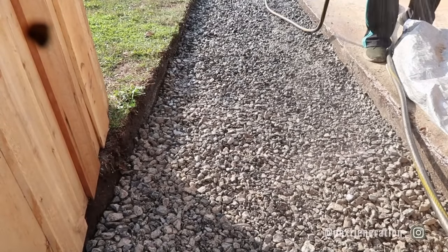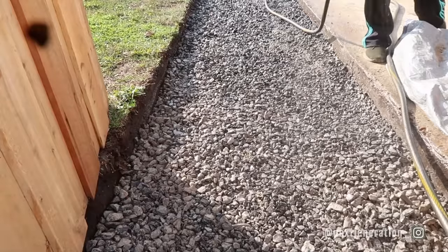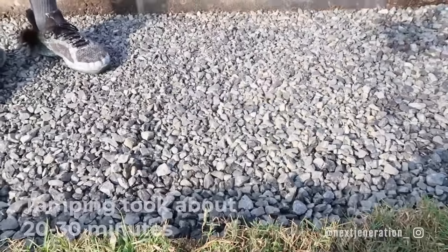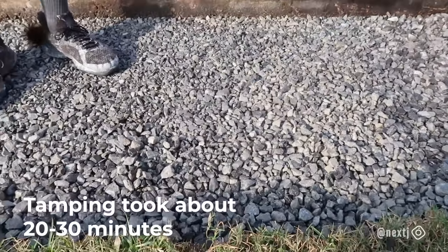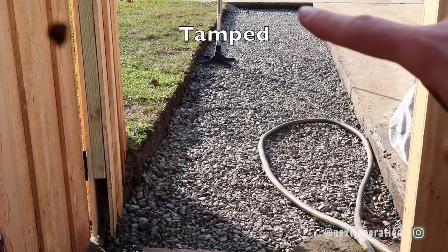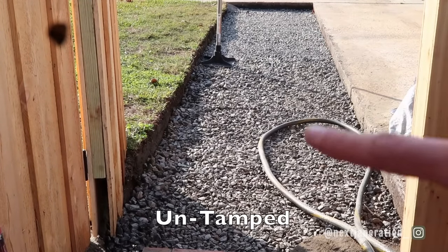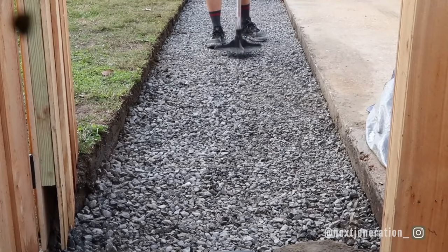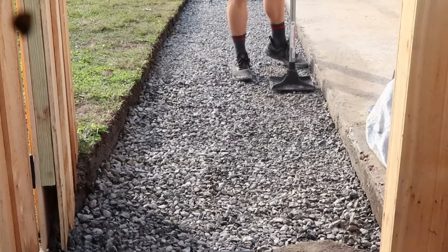Now we spray the gravel with a hose and tamp it until it's compact. Jen's brother came over and jumped in to help — though he was done tamping after about two seconds. You'll notice a big difference between the tamped and untamped areas. Our feet literally sunk through the loose limestone, but once tamped it's a flat surface and the rocks don't move around.